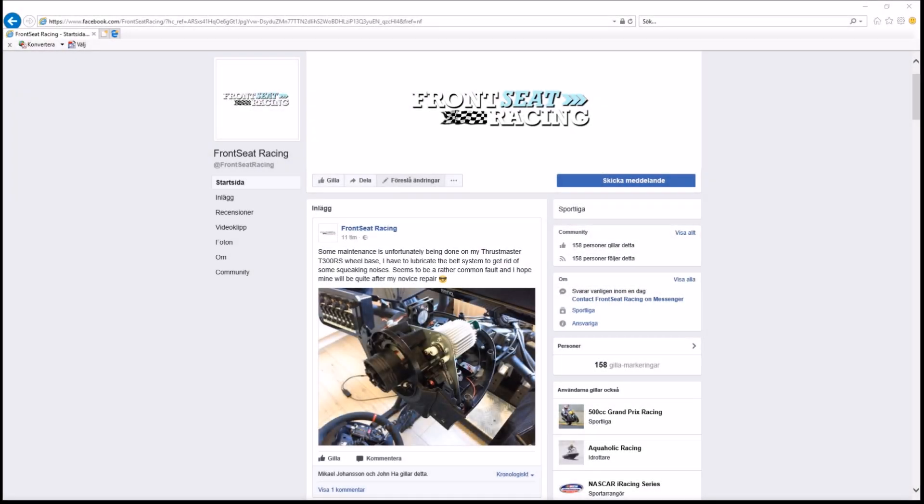Hello everyone, I am back with a rather short tech video because I posted a Facebook post today and thought, why not make a short video of it also so it can reach more people. The content is about a squealing Thrustmaster T300RS racing wheel and what I did to fix the issue. There are more videos showing off this issue on YouTube already, but not so many answers on how this squealing can be quieted down.